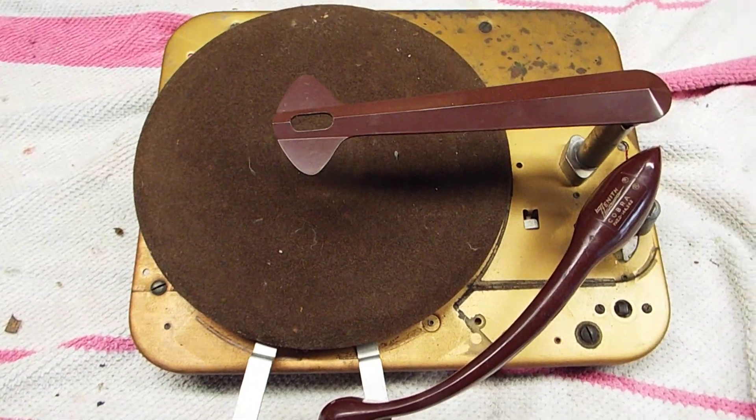I've taken the skirt off of this particular Cobra-matic and I'm going to remove the hold down lever. The first thing you're going to want to do is remove the platter. Just put your fingers under the edge of the platter like this and lift up. Work it up over the spindle and remove it. This is an old beater so it's missing the spindle and a couple other parts.